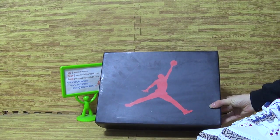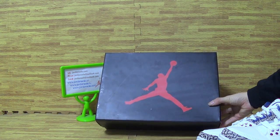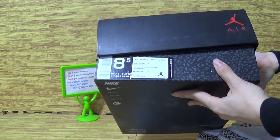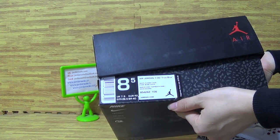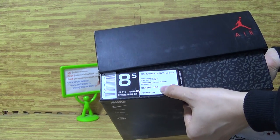Let's have a look at the shoe box. Big red Jumpman on the shoe cover box, and the size tag. Comes with the retail price. Jordan 3 OG True Blue on the title and series numbers.